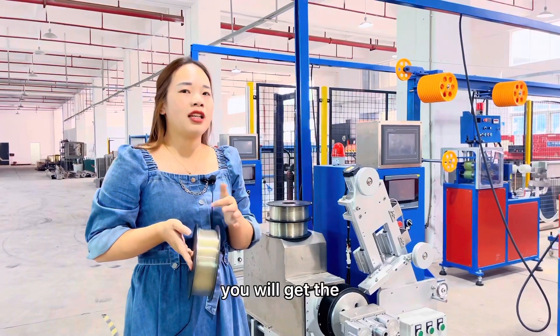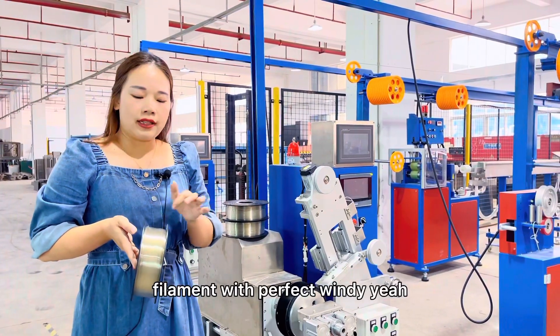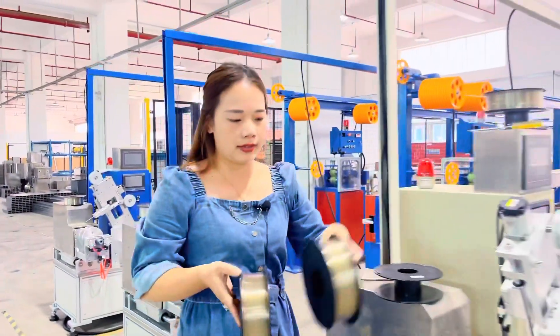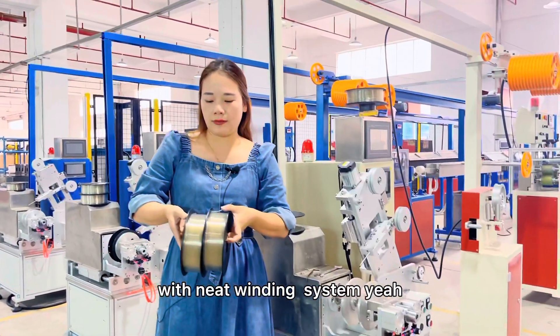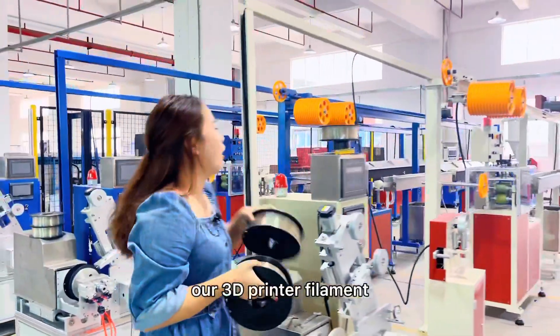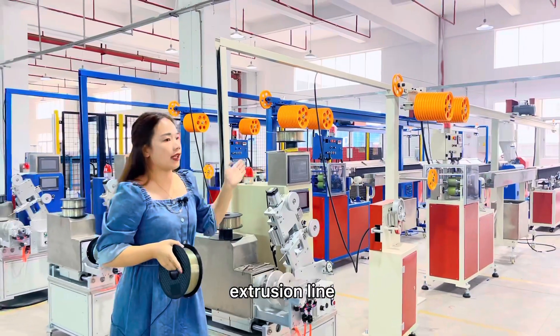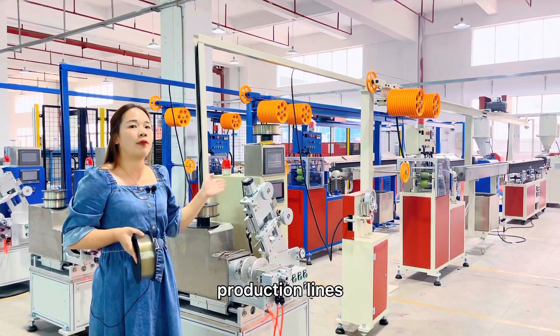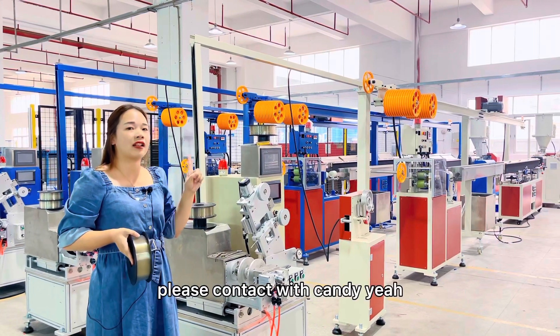After our machine, you will get the filament with the perfect winding. All the machines use the same tight-winding system. This is our 3D printer filament extrusion line. If you want to get more information about our production lines, please contact Candy.